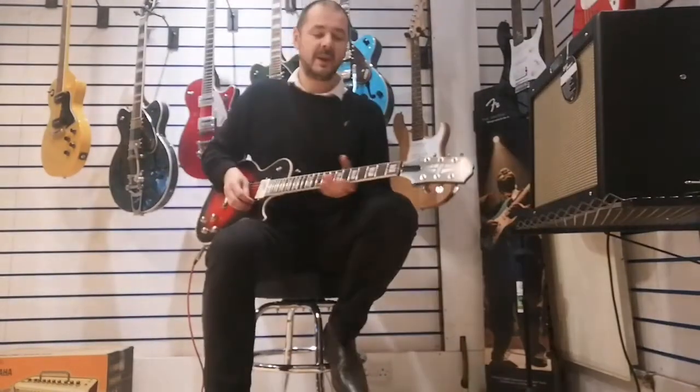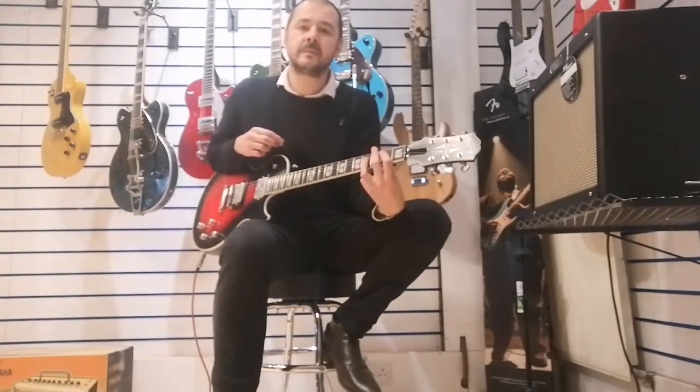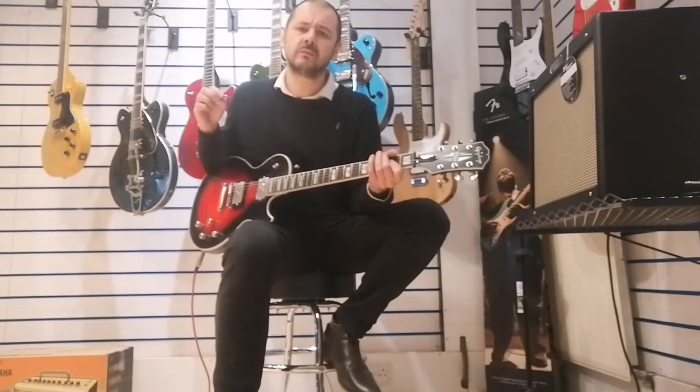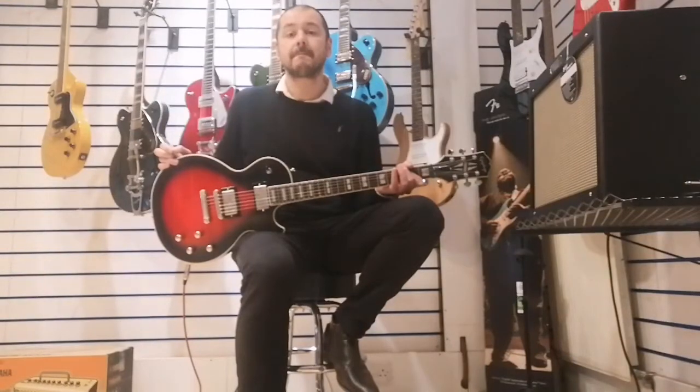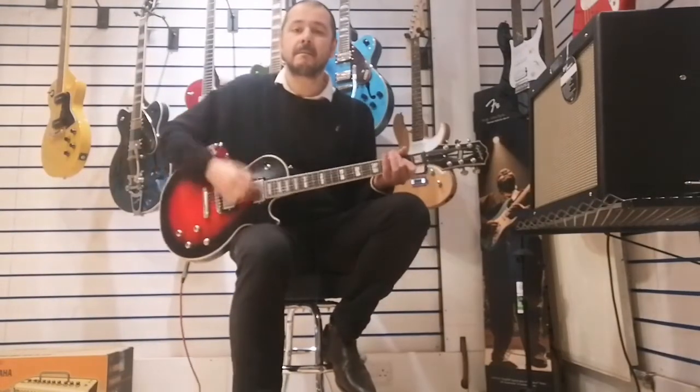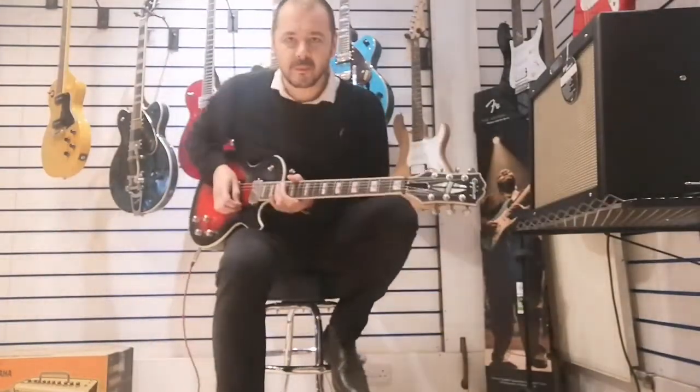I'll just tap my distortion pedal there and I'll show you the sustain. [sustain demo] Belting that, innit? Absolutely fantastic.